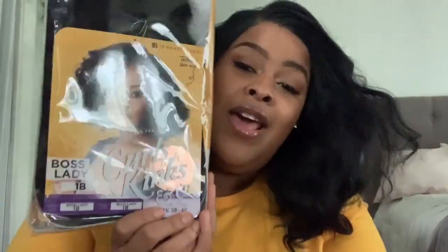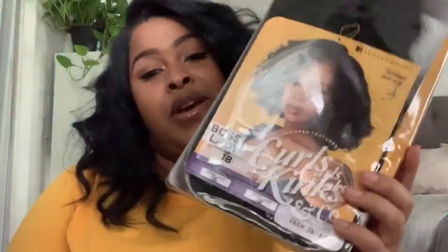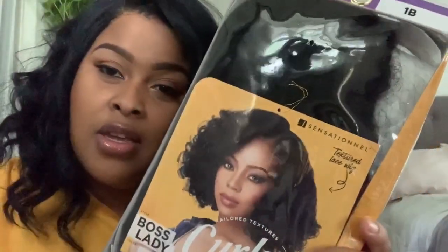This is a brand new wig that they have, although it is the same type of wig and same type of structure. It is their full lace wigs in the Curls, Kinks, and Co collection, and this is the Boss Lady wig. A lot of you were requesting that I do a review on the Boss Lady wig because I did a review on the Rainmaker, which is one of my favorite wigs. Those original wigs were just half wigs — they now carry these wigs in a full lace wig.